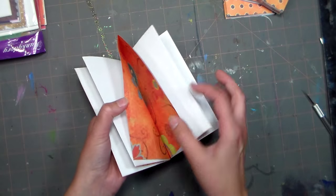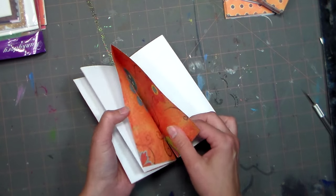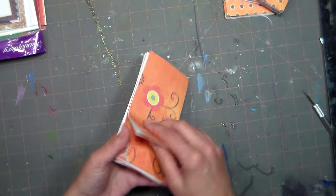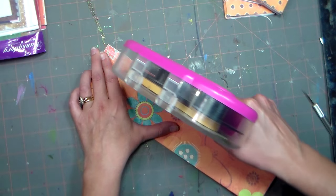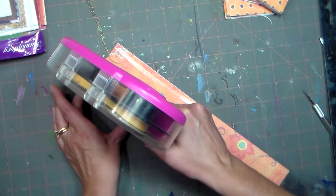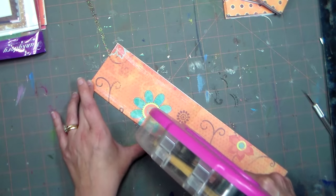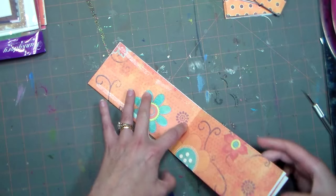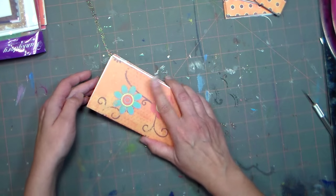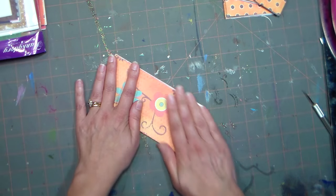You'll notice in the middle you're going to have the backside peeking through. What I like to do is open it up and make a pocket — if you're using this as a shopping list, this would be a great place to tuck coupons or receipts, or maybe a secret Christmas shopping list you want to keep in the car where the kids won't find it.